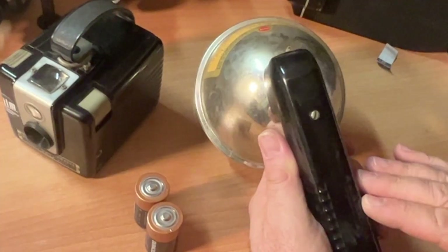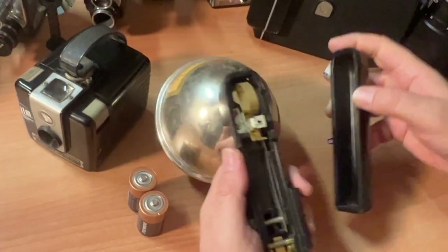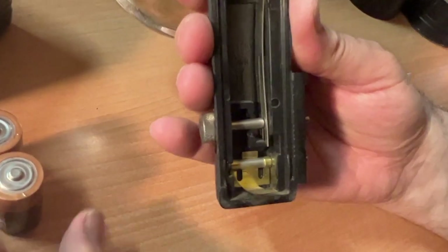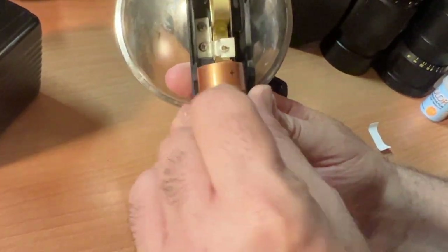To put the batteries in your camera, you have to open up this little thing here — I'm using a paper clip; you could use a dime. There are instructions in here. It says: battery base down. So this is the base of the battery — battery base down. Two C batteries in there.